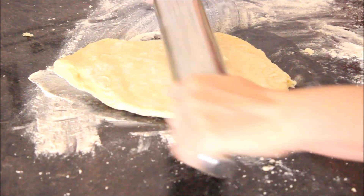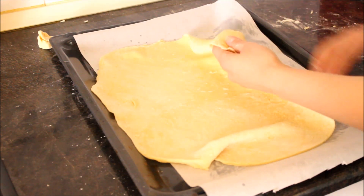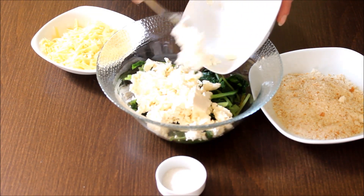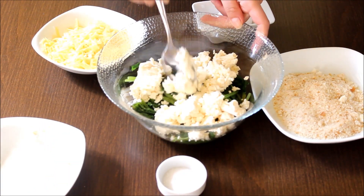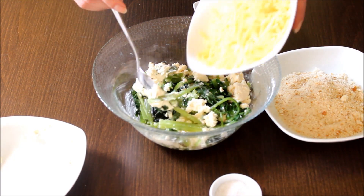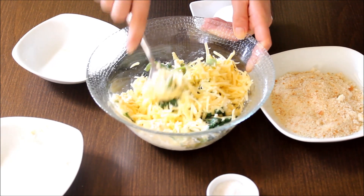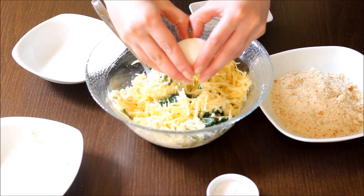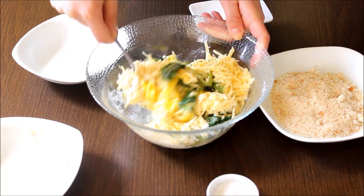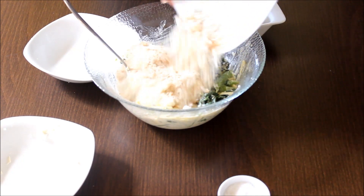I'm placing it on a baking tray with parchment paper, ready for the filling. Now the easier part — let's make the filling. I'm adding curd on the boiled spinach, or you can add cream cheese, that's your choice. Little salt, grated yellow cheese, then one egg to bring the consistency together, and finally breadcrumbs to make it crunchier.